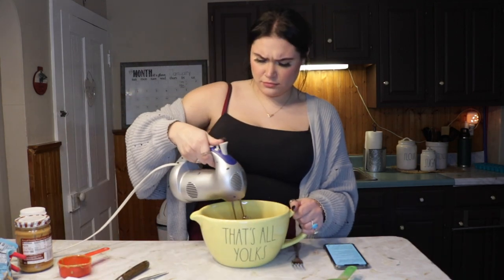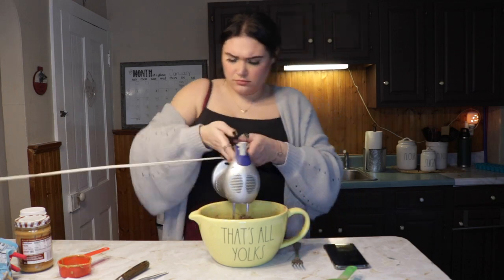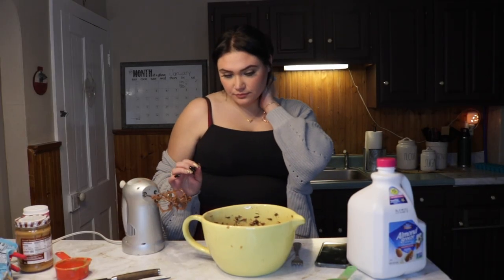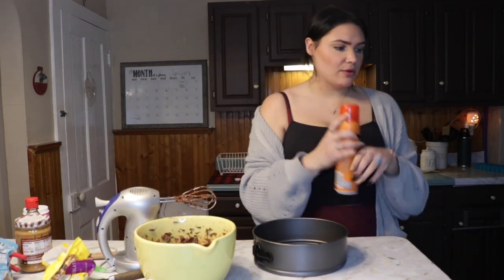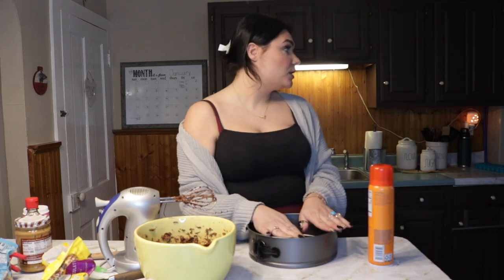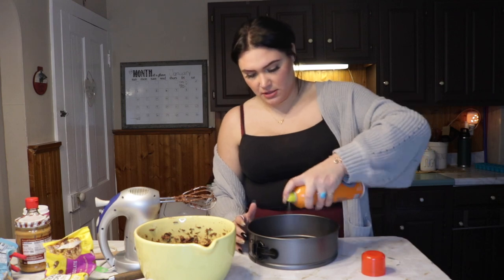All right, now we mix! This looks really really good, I am very excited. I need to spray my pan down with canola oil. I wish I had a smaller one, but this springform is actually the smallest I have. I have a loaf pan but I don't like making anything in the loaf pan, so we're going to use this. I'm just going to spray the heck out of it with this canola spray that I got from Target.